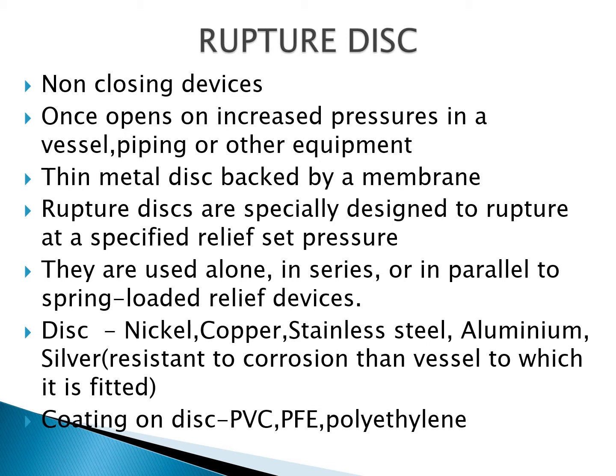Ruptured discs are used either alone, in series, or in parallel with spring-loaded relief devices. They are used to protect an expensive spring-loaded device from a corrosive environment, to give absolute isolation when handling extremely toxic chemicals or flammable gases, to protect relatively complex parts of a spring-loaded device from reactive monomers that could cause plugging, and to release slurries that may plug spring-loaded devices.